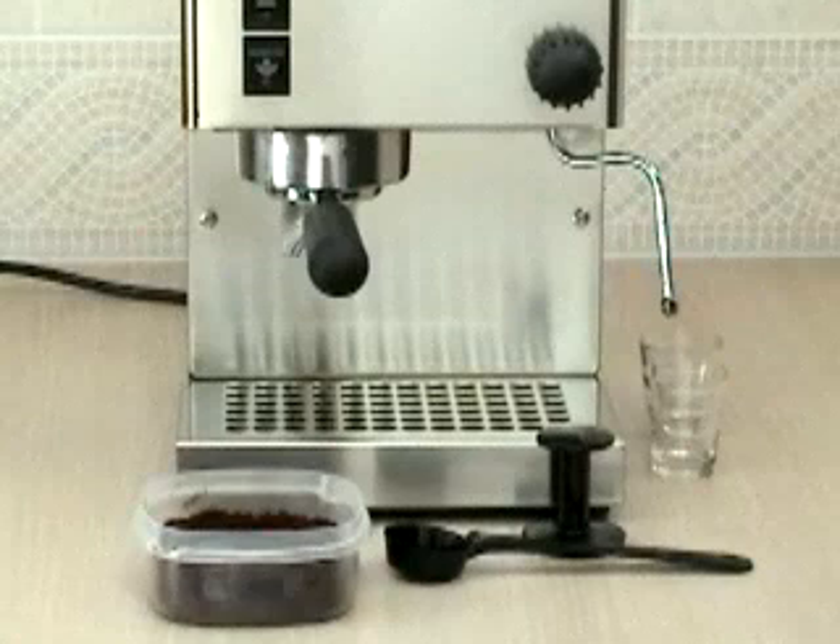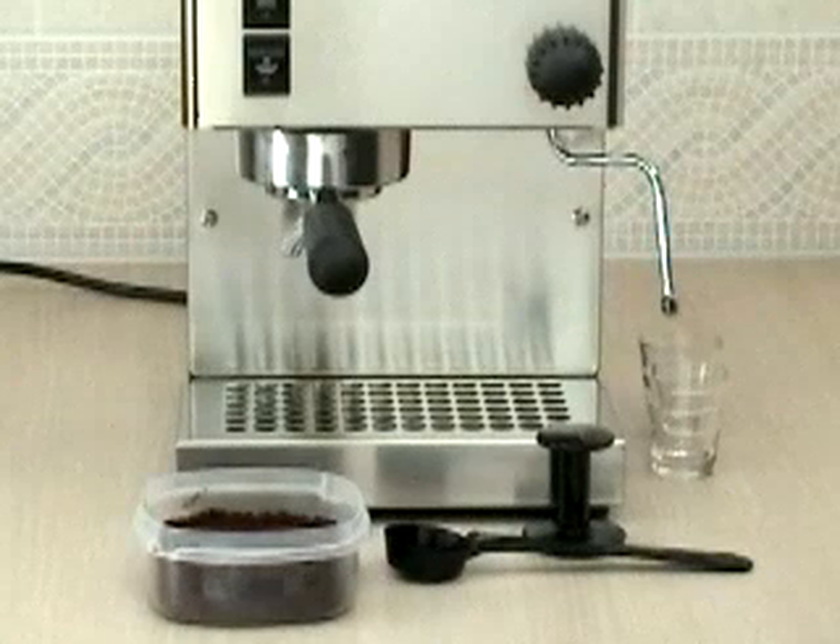To begin, let the machine heat up to operating temperature, which will take about 6 minutes. The boiler heating light will turn off when it's up to operating temperature, but on the first shot it is important to make sure that the brew group and portafilter handle are also heated.